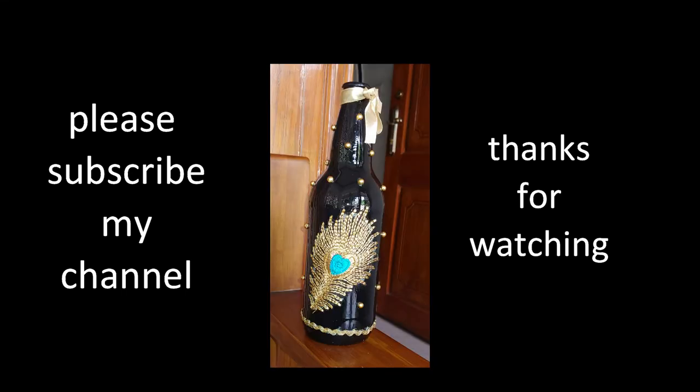Please like, comment and subscribe to my channel. Thank you.